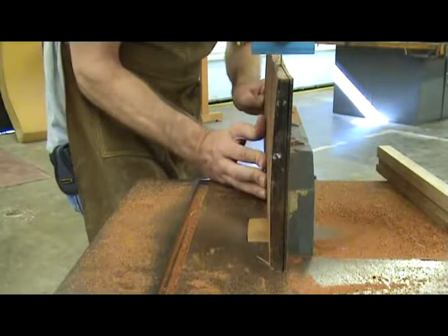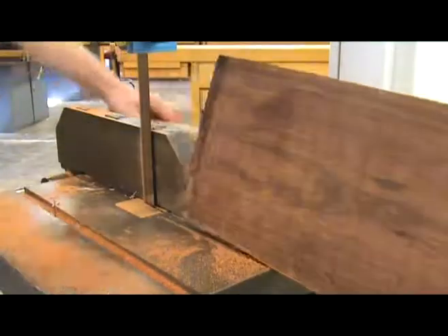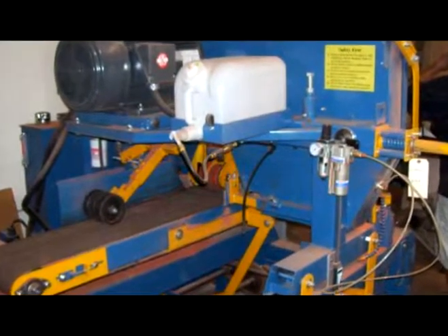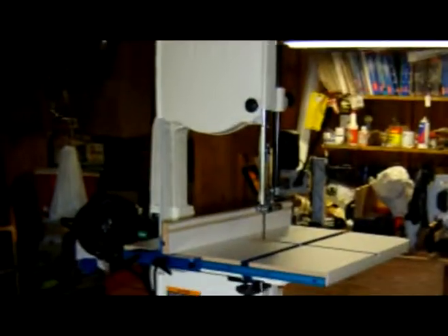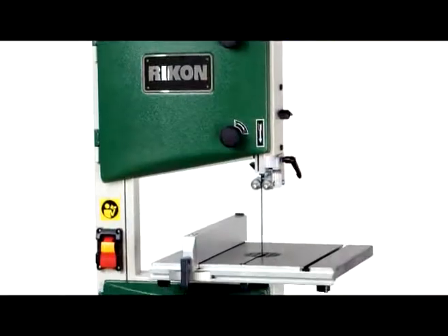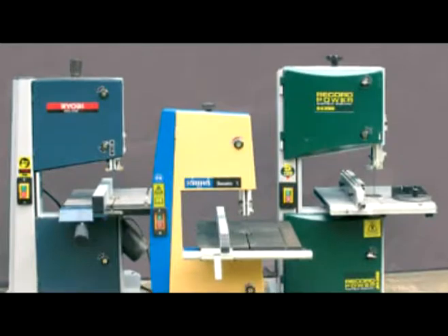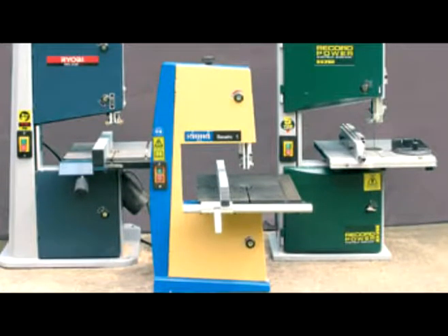A bandsaw is a very useful tool to have in your tool arsenal, especially if you plan on using it to re-saw. Bandsaws range from big industrial models with power feeds, like the one that LMI uses, down to mid-size light duty machines and even benchtop models. Unless you are doing some major re-sawing of lumber, even the small benchtop models can be real time savers for luthiers.